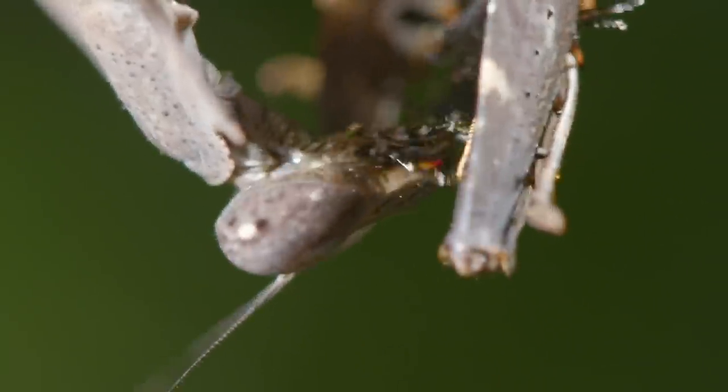To all the different kinds of bugs that live here, the forest is a giant buffet.